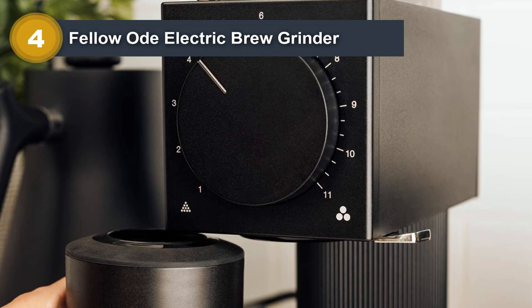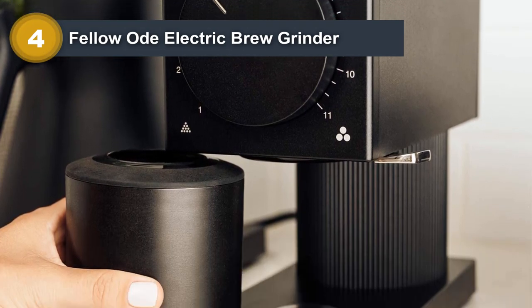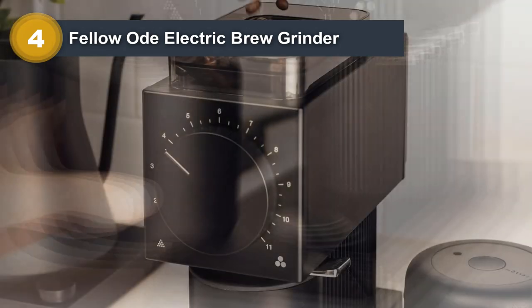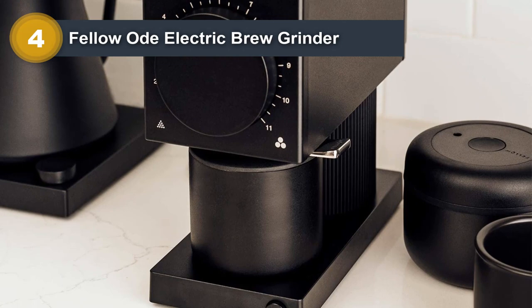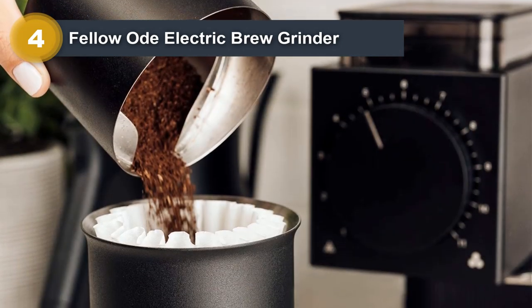You can customize each cup to your own unique taste, ensuring that every sip is as delicious as the last. The single-dose design means there's no waste or mess — grind just what you need and nothing more. The Fellow has the perfect grinder for you, whether you're a beginner or an expert. This electric burr grinder is adjustable and fits any budget.